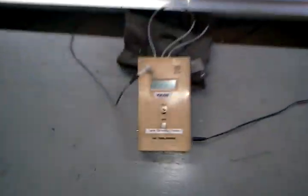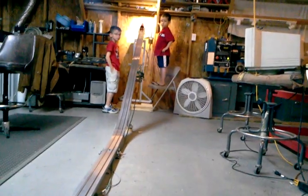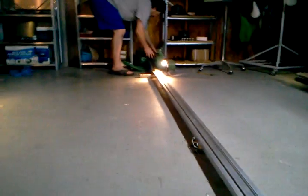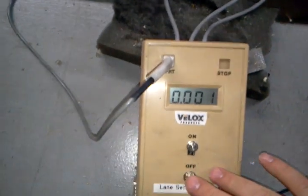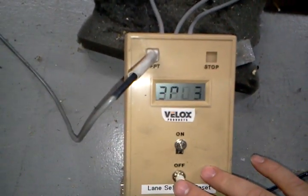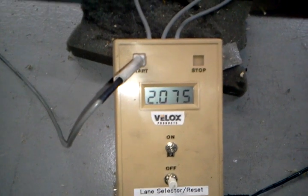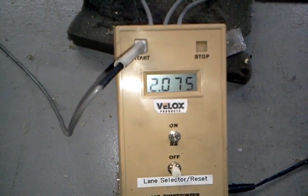There is absolutely zero time on the timer and we're ready to race. The finish time is 2.075 seconds on a 30.75-foot track.